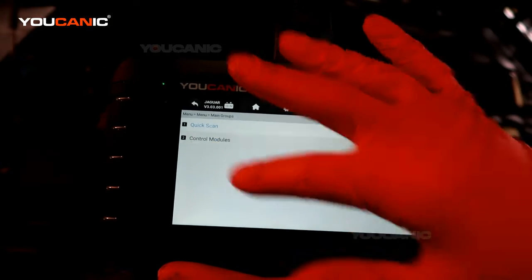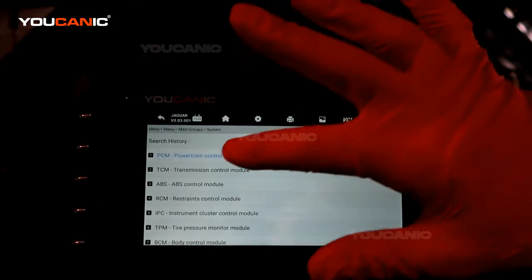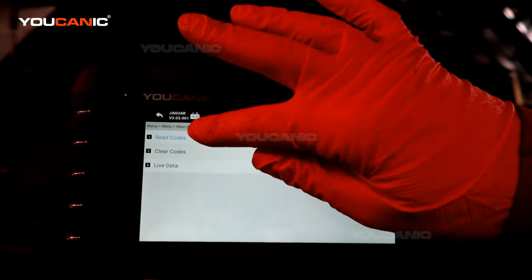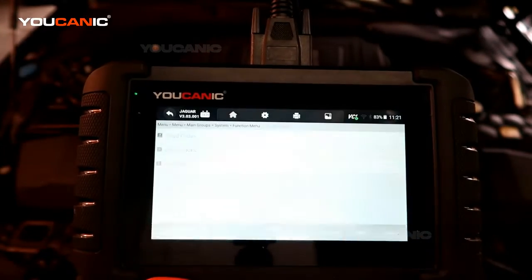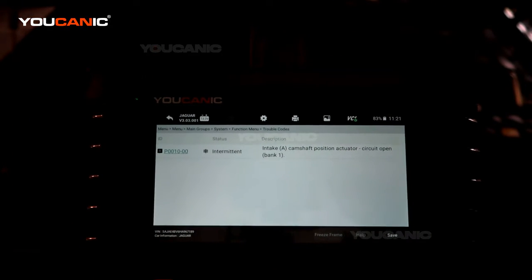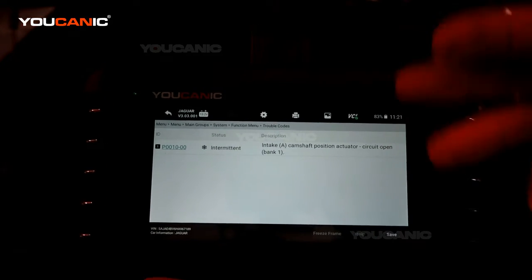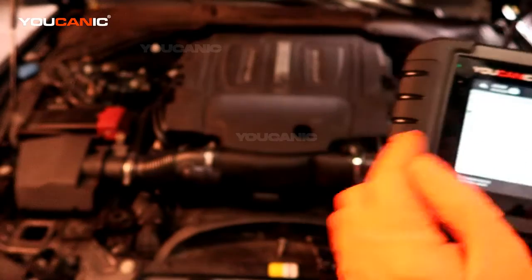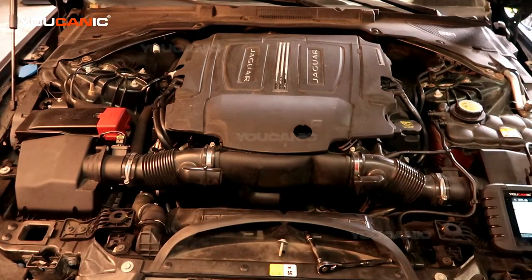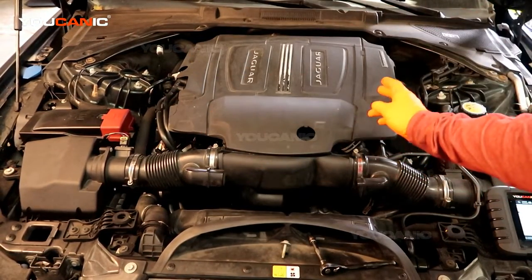We hit yes, then go into diagnosis and into control modules, because we don't need to scan the whole system when we're just looking for the engine since the engine light is on. Tap powertrain, then read the code. It's saying we have a code that the camshaft position actuator circuit has an issue on the intake side on bank one — that's code P0010.